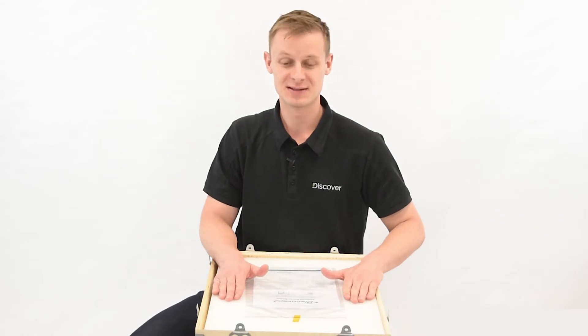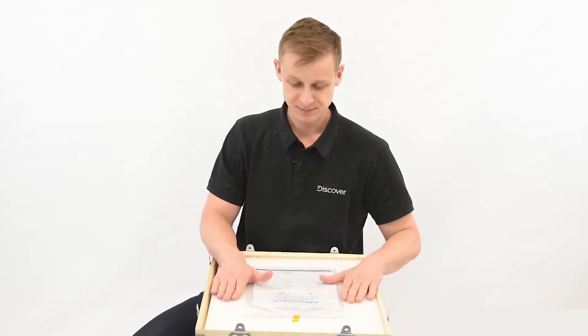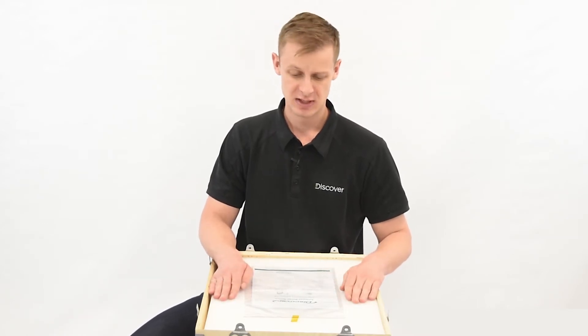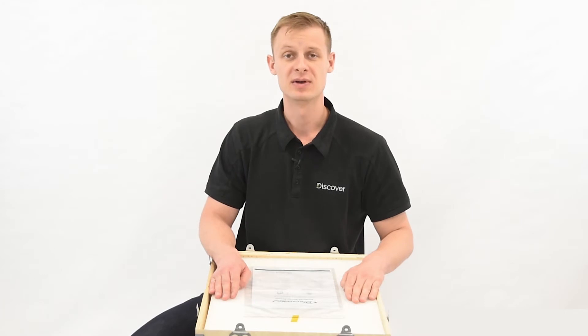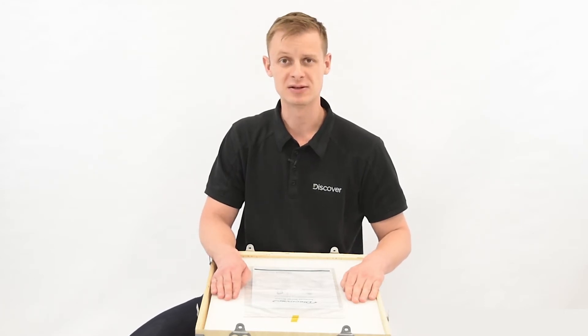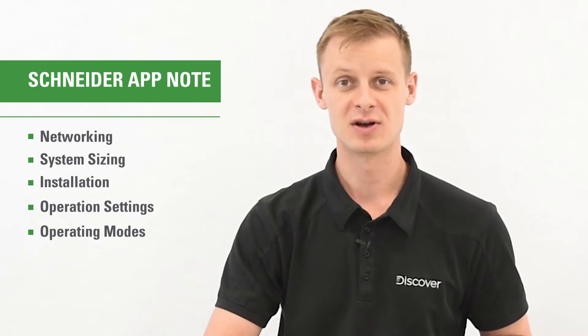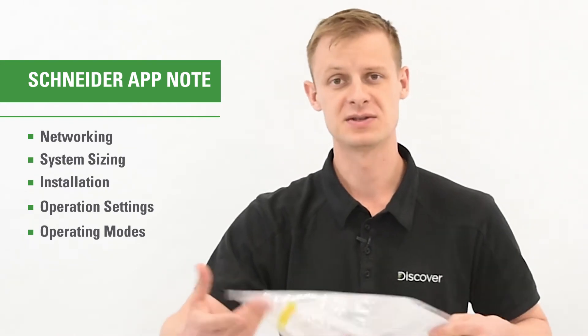The first thing you're going to notice when you open the box is the user manual. You can go to discoveraes.com to make sure you've got the most recent version, or if you want some supplemental information, there are more downloads there as well. If you're specifically looking at doing a Xanbus enabled installation, there's also a Schneider app note online that goes into much more detail about networking, system sizing, and making sure that you install properly so the system behaves as expected.